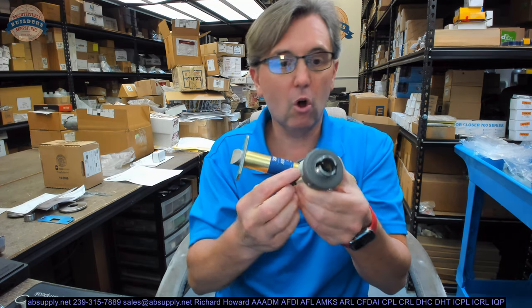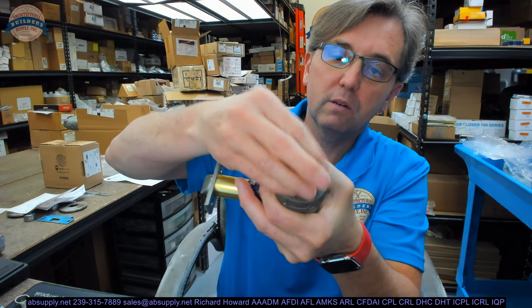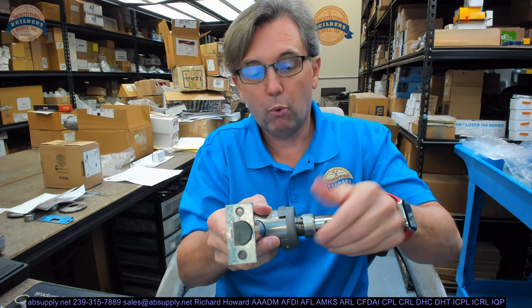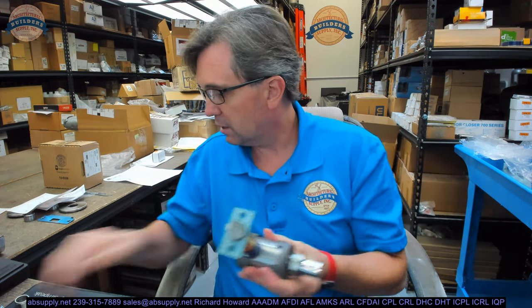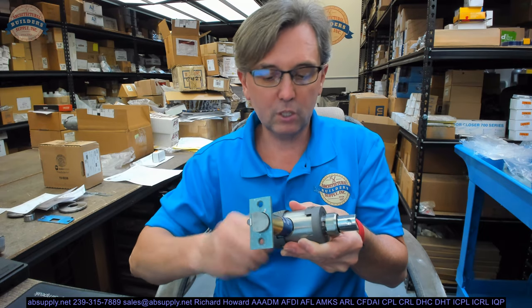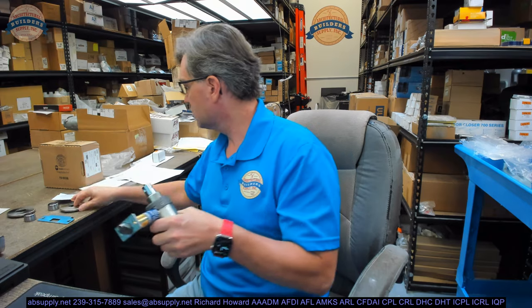I'm going to put that back together the way I found it. This is going to be right hand reverse — got the long side over here. It's only going to go together one way. Got my latch bolt in, I'm going to get my pin put back in. It takes a little bit of fishing but it does go all the way back through. Your outside sleeve assembly — again with the dimple. Both sleeve assemblies have the dimple pointed in the same direction as the latch. And my inside sleeve assembly — the dimple towards the latch — and my threaded collar.